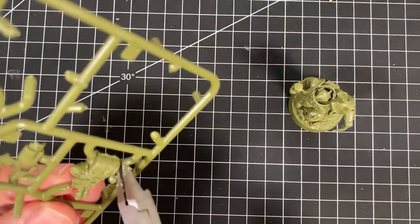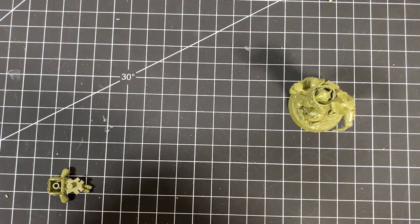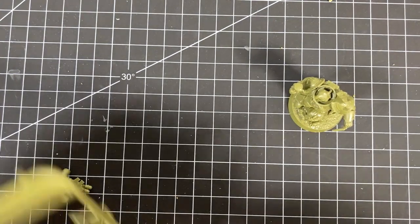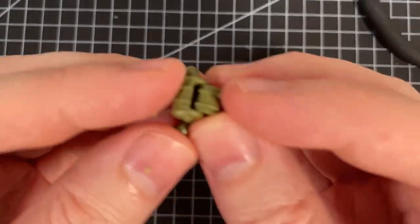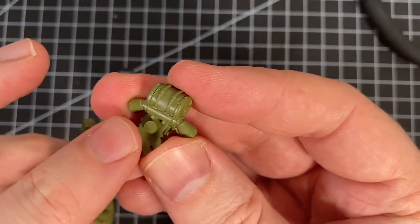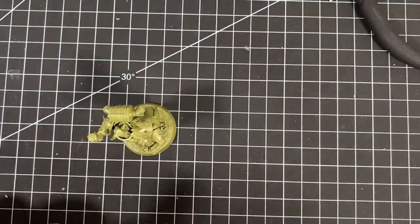We'll do the backpack first — that's parts seven and eight. The backpack goes together very easily, just pops right in, clips in — no problem. And then this one goes in; it's a bit of a chunky peg so it should clip fine. That just locks in — you might even be able to hear it. And finally, the bolt gun.